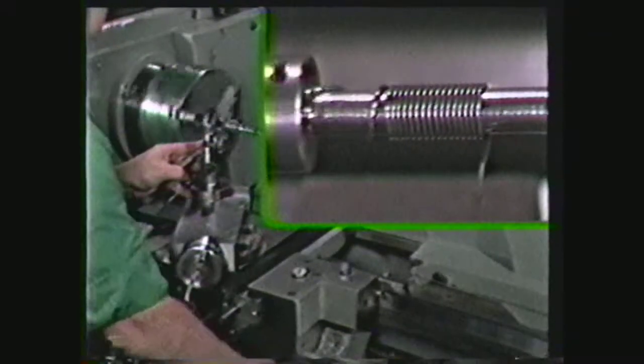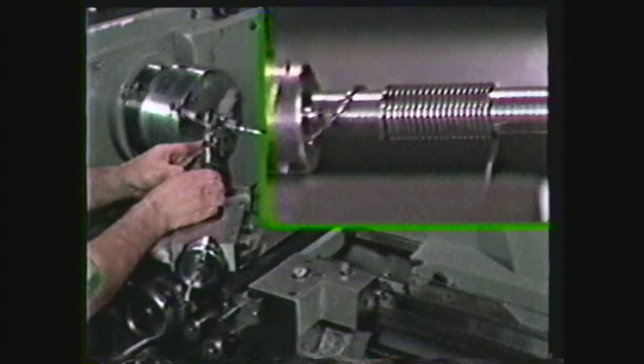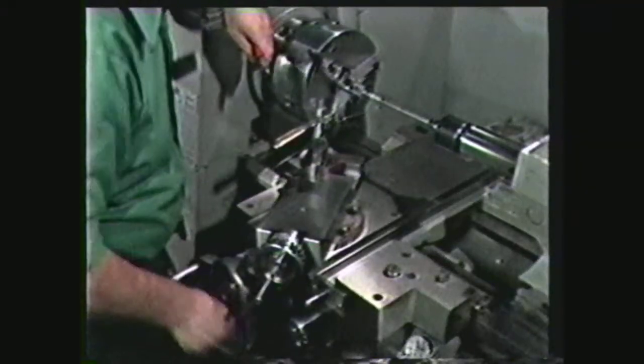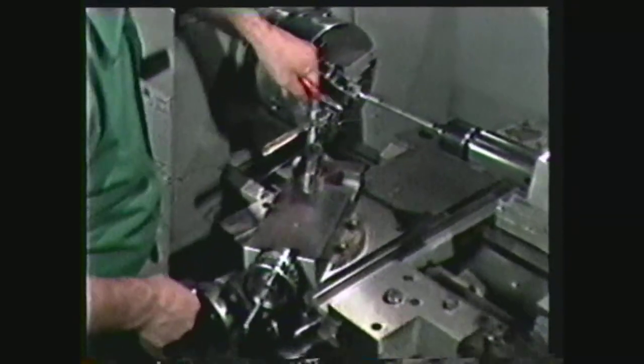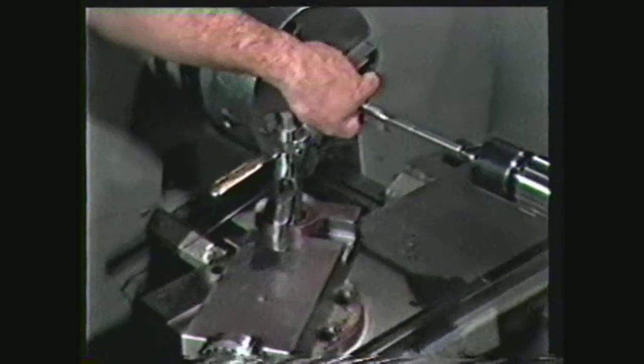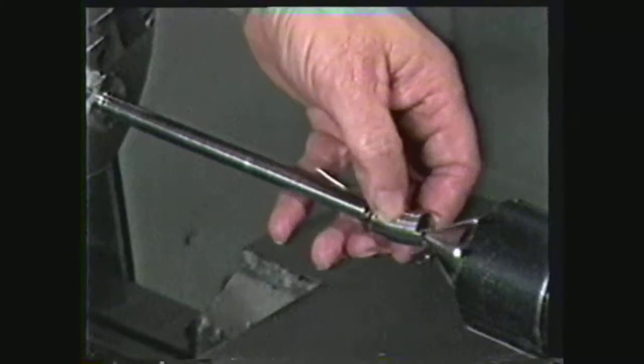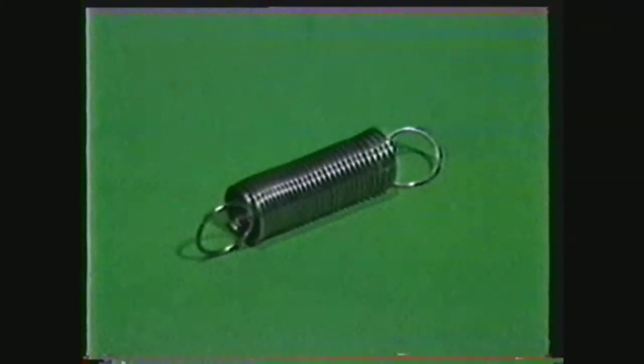Allow the spring to wind down the mandrel to the desired length. Disengage the half nut and allow two extra turns to wind on the mandrel. Carefully release the tension on the wire, cut it at the required length, and then remove the completed tension spring from the mandrel. The extra coils can be used to make a hook on the end of the spring.